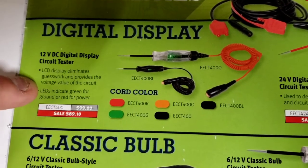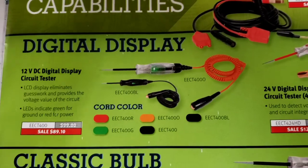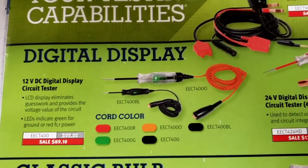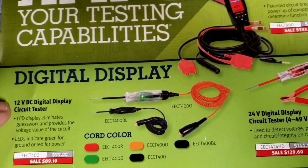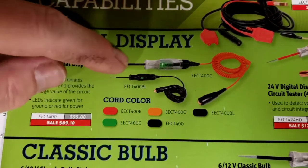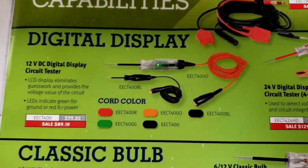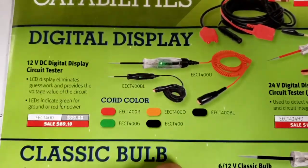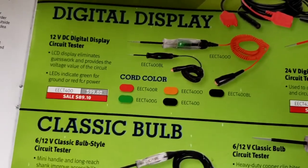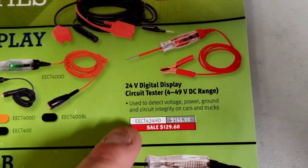There's also a 12-volt DC digital display circuit tester - basically a test light with a voltage reading on it. There seems to be a mini version alongside it; they're different part numbers - EECT4000 and EECT400BL. You can get them in different colors: red, green, black, orange. If I were getting a test light I might get one with a voltage reading since my current one doesn't show voltage.